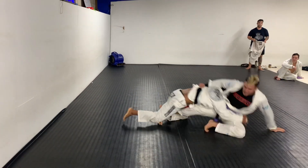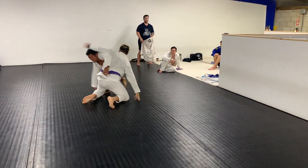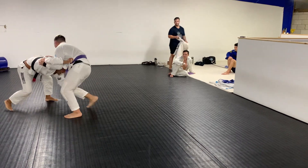Pete's a strong dude, so I ended up going to a back trip right there just to try and get his hips down. I got him down to the mat but he's able to scramble out nicely.